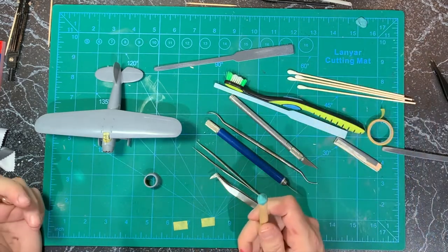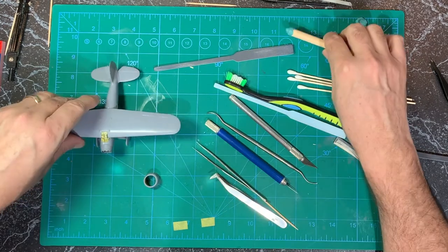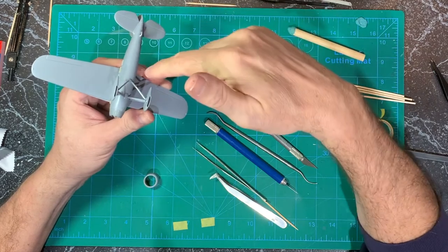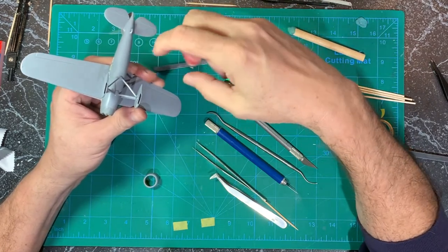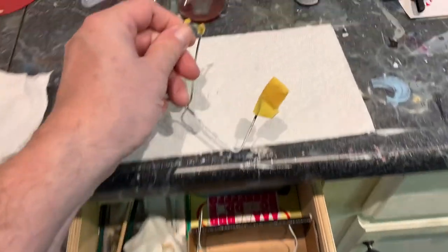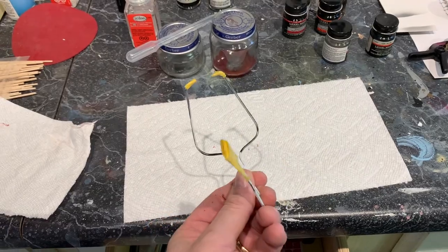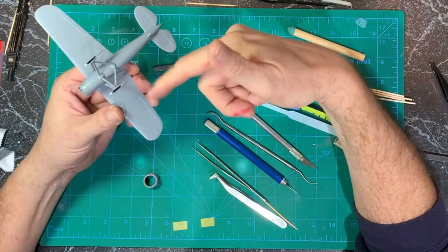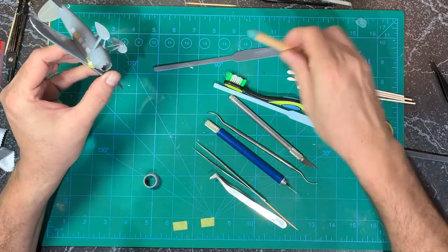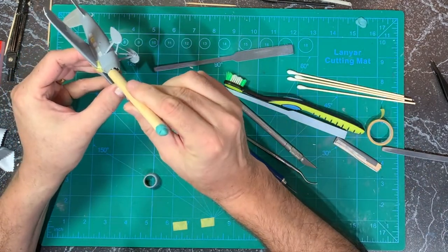Another challenge of painting, especially planes, is how do you hold it and how do you set it up to dry without anything touching? Often, especially when the landing gear is recessed, I've used coat hanger wire with however many prongs I've twisted, to go into the recessed landing gear and hold it that way. With this one, no — so I found an opening I can exploit.